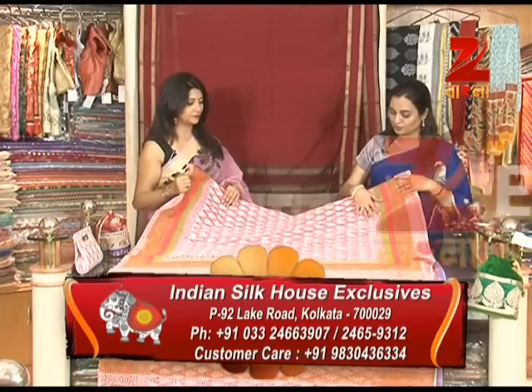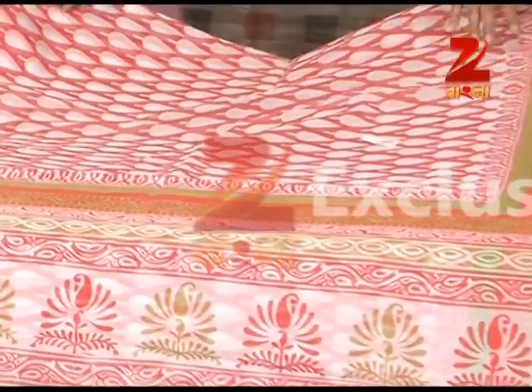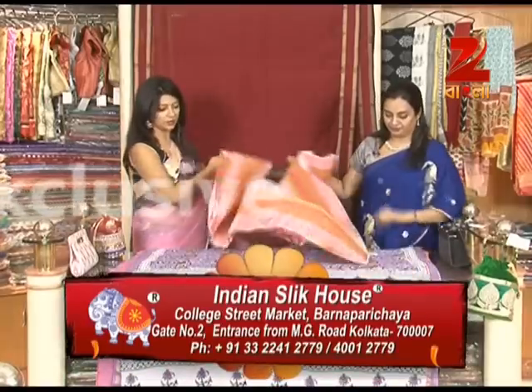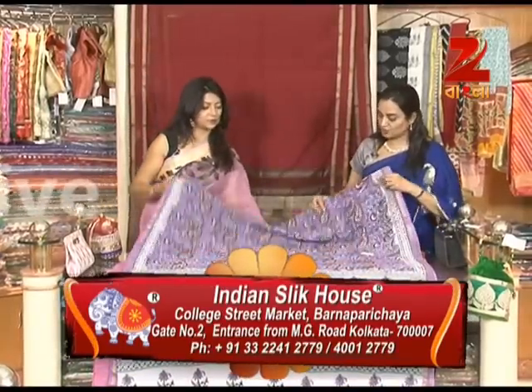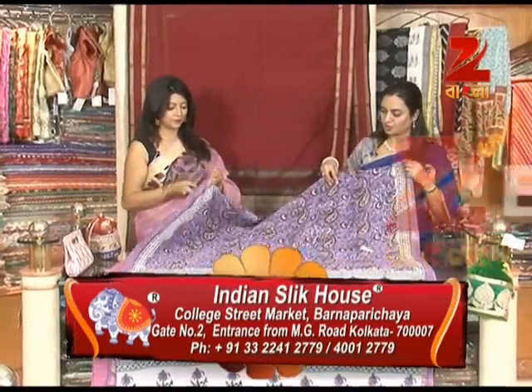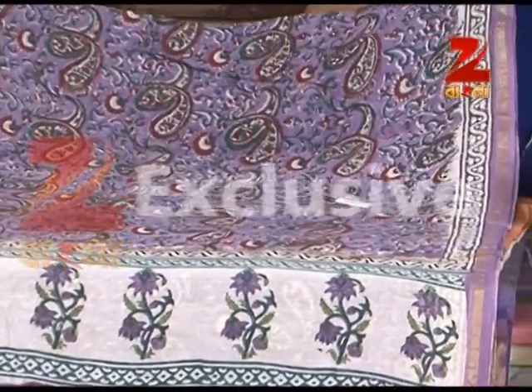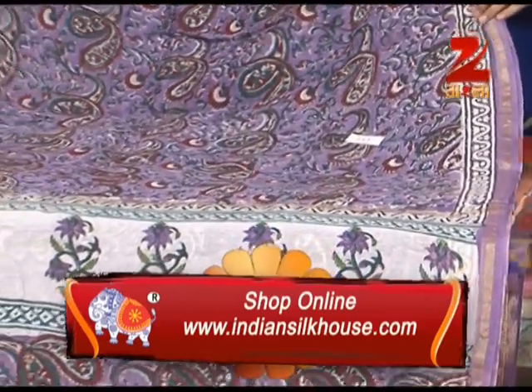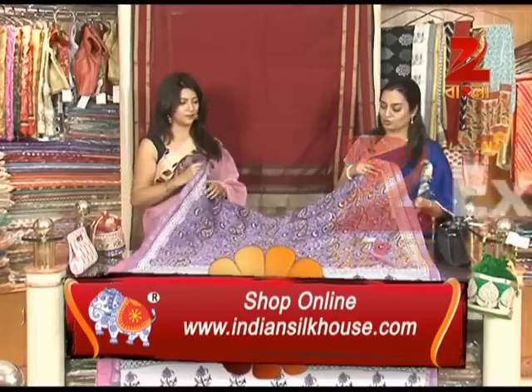It is a super-net gold. It is a nice combination with orange and white. It is ₹6,000. This is a print. It is pure cotton. This is a border. It is a pastel tone — mauve, pink, etc. It is a very beautiful print. It is a range of different colors.